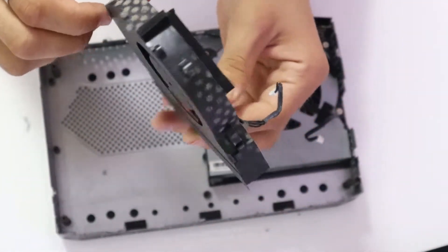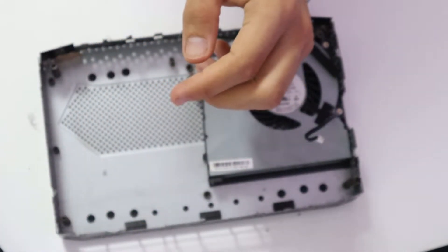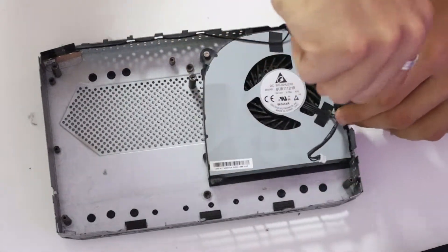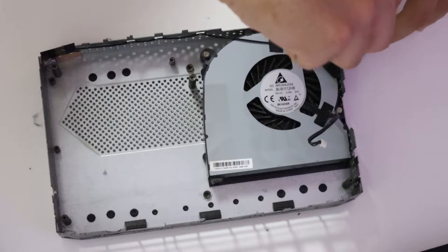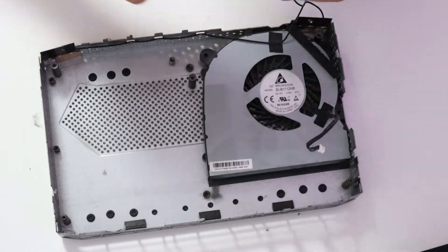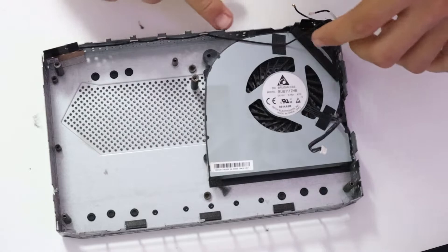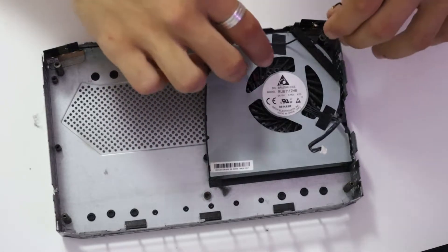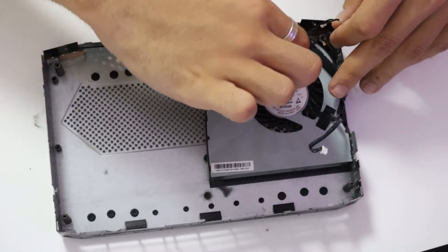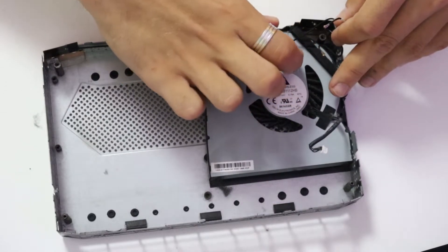Each fan has three screws — we are going to start unscrewing. Out comes one fan. We can see it's pretty dusty. One of the antennas is taped to the fan. You could just either untape it or rip through it. I'm going to try and untape it to preserve the tape for when I'm going to reassemble it.